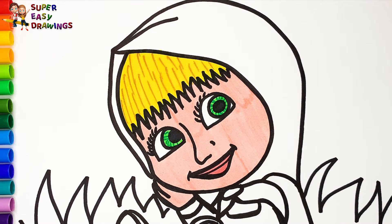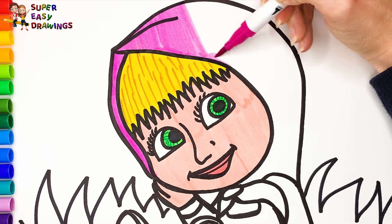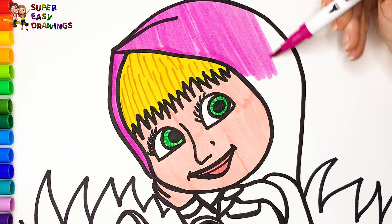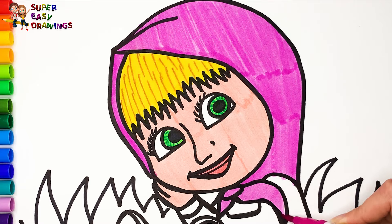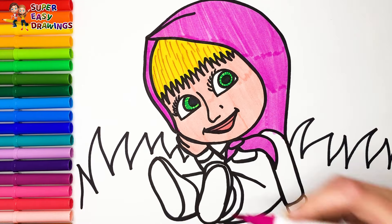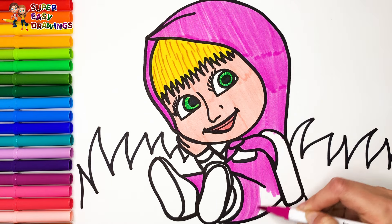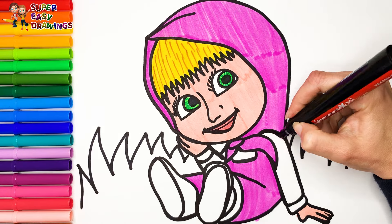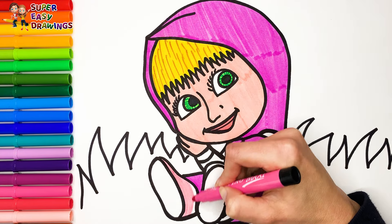Then I color her scarf and dress with this marker.